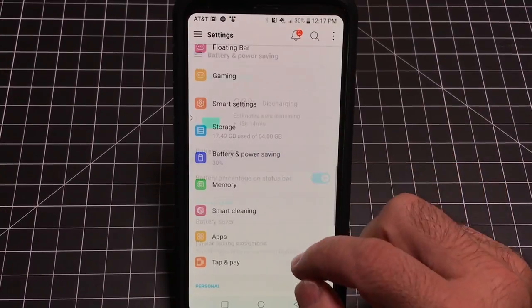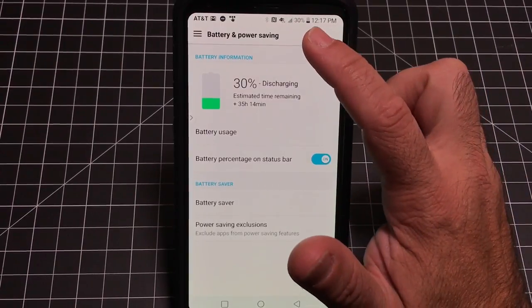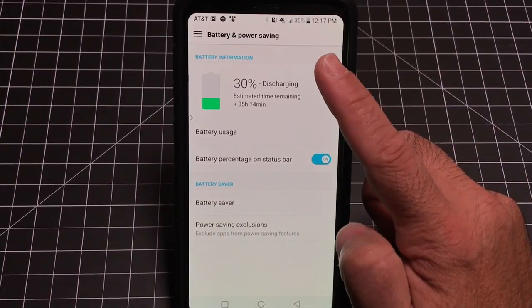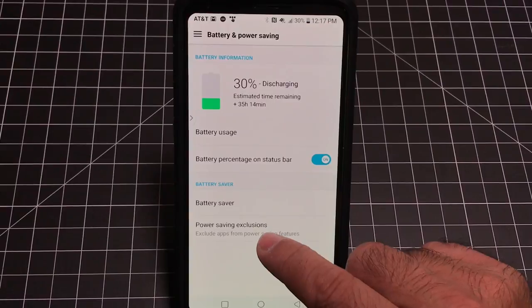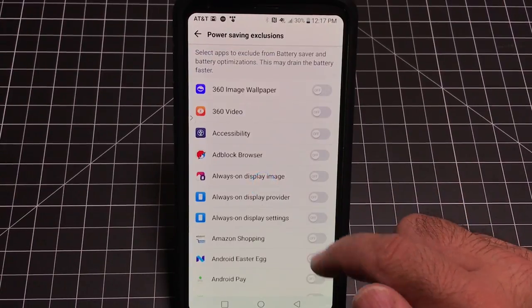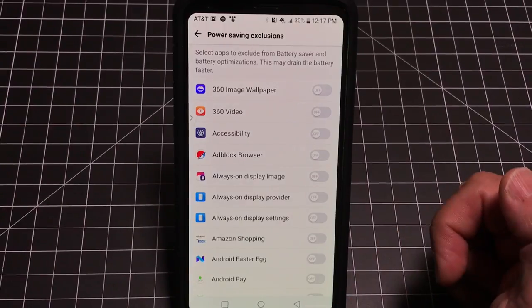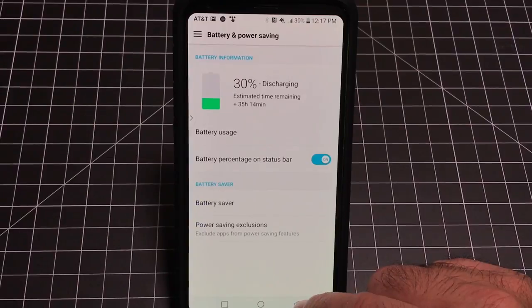In the Power area, the feature I use most is showing the battery percentage at the top. You can toggle it on or off — I keep it on so I always know exactly how much battery I have. There are also power saving options and the ability to exclude specific apps from battery saver for best performance.